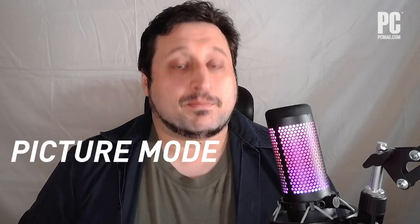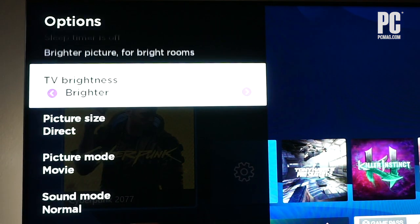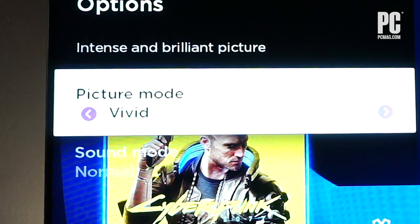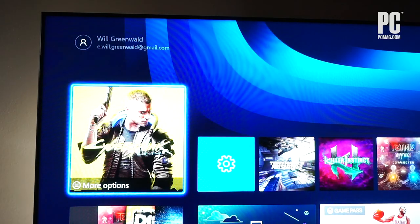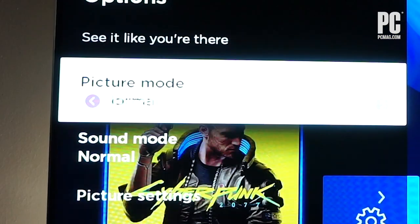Let's start with picture modes. By default, your TV probably goes into the standard picture mode, or vivid, or even worse, low power, and all of these can throw off the power or the contrast of your TV. What you want to do is take the picture mode and change it to movie, or cinema, or calibrated — one of those modes that sounds like